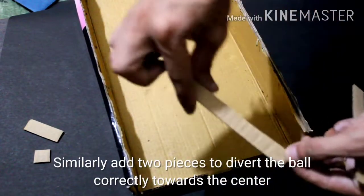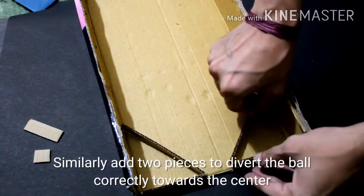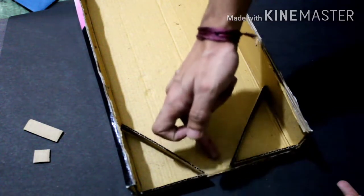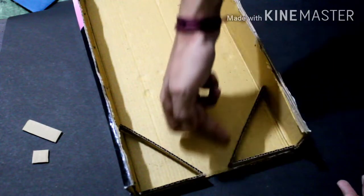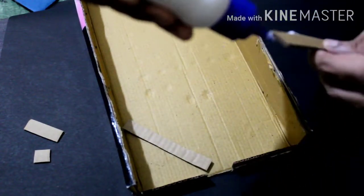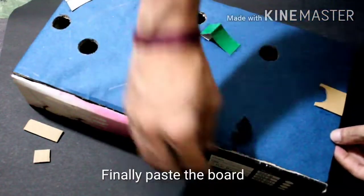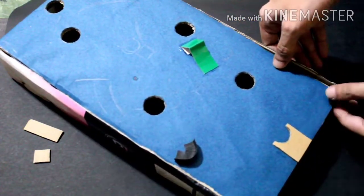We will add two pieces like this. We will add the ball in the right direction. I will put the striker on the board.